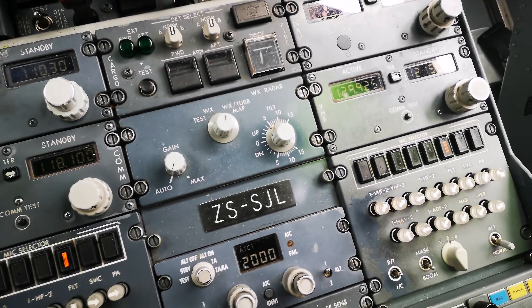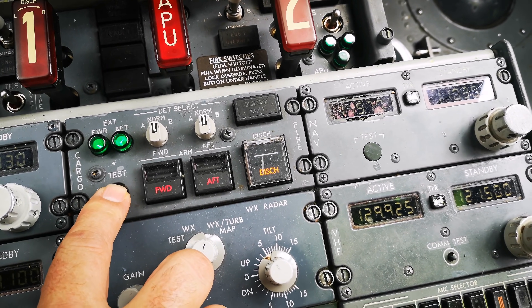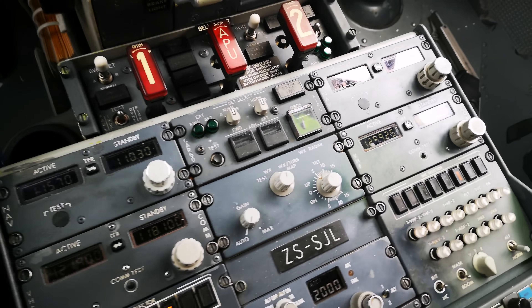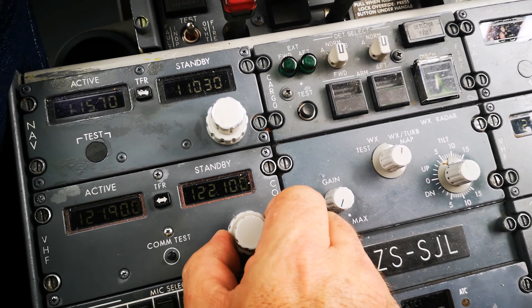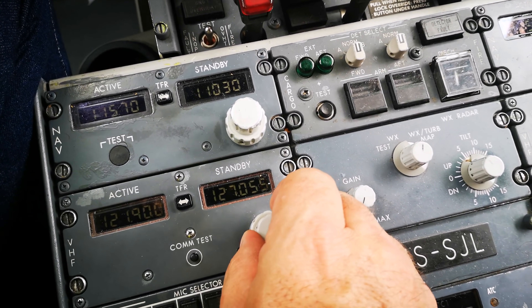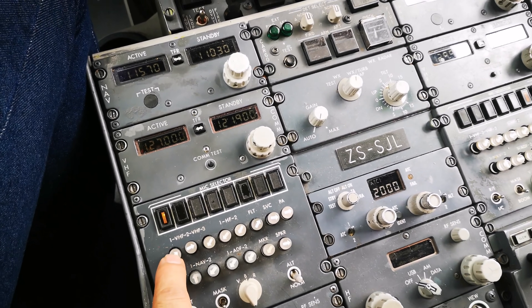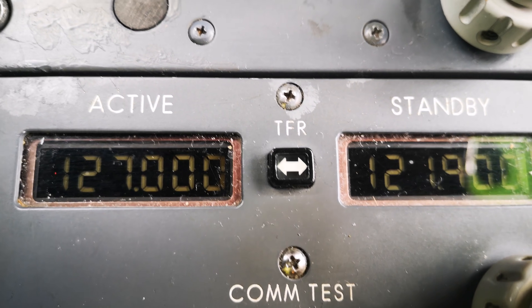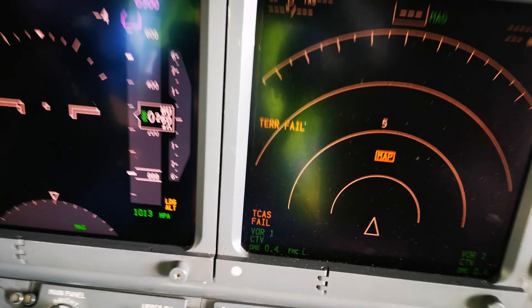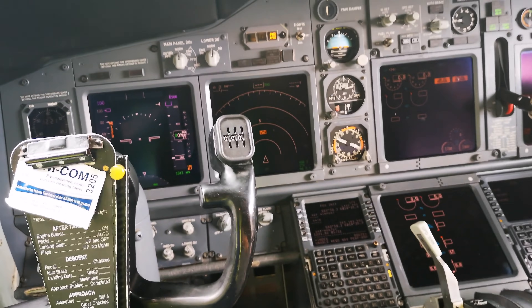The fire test we've done. Now we can listen to the Halon fire suppression system. Then on the radios we can select the ATIS. Clouds scattered at 1,200 feet, broken at 2,500 feet. This is 127.2, QNH 1009. Confirm Cape Town International.